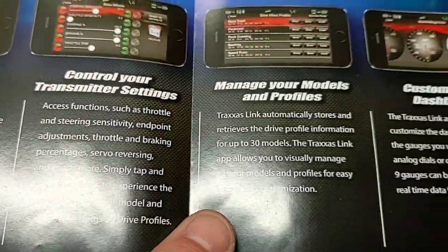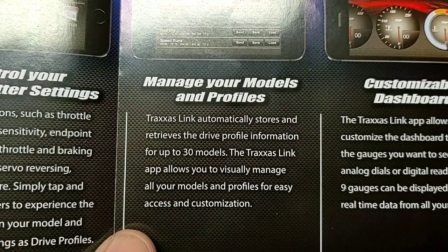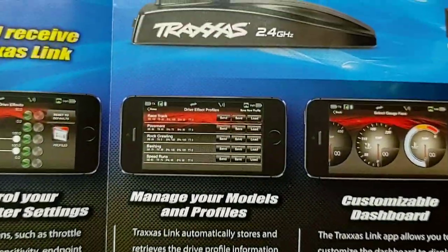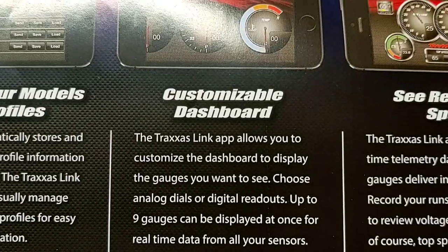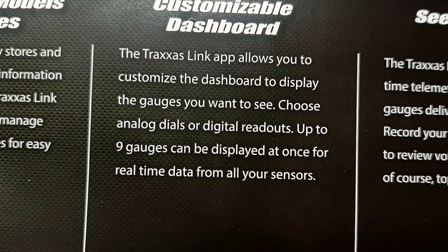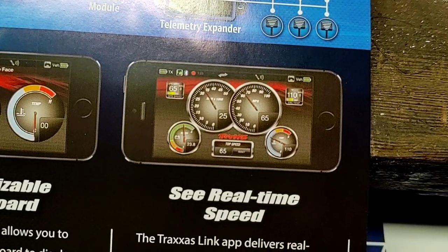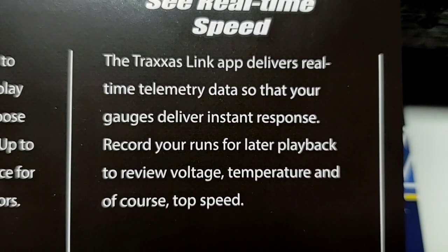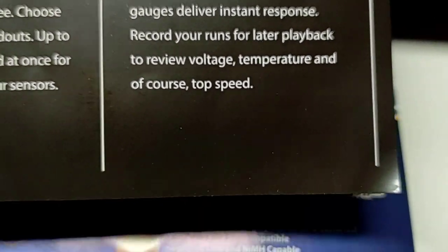Traxxas Link automatically stores and retrieves data profile information for up to 30 models, allowing you to visually manage all your models and profiles. The customizable dashboard lets you choose analog dials or digital readouts — up to nine gauges can be displayed at once for real-time data. The app delivers real-time telemetry so gauges give instant response. You can record your runs for later playback to review voltage, temperature, and of course top speed.